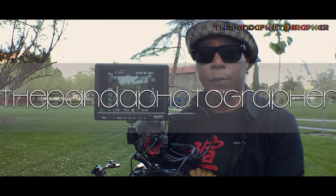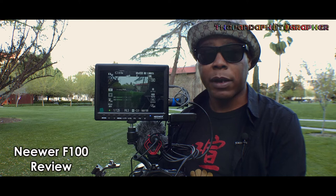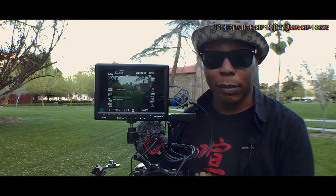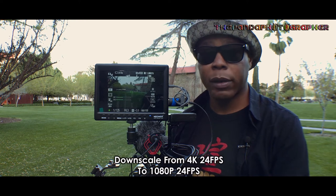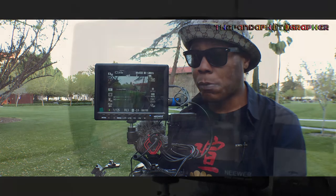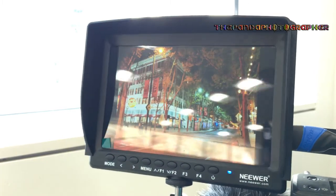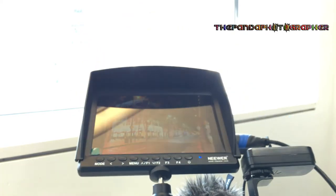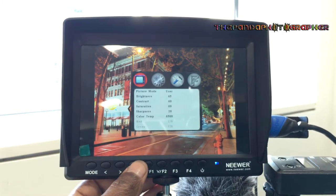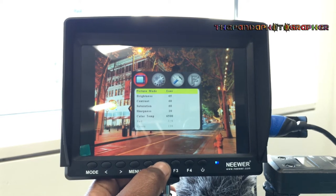Hello everyone. I am the Panda Photographer, and recently I purchased the Newer F100 7-inch IPS 1280 by 800 native film monitor. I purchased this to replace the LCD screen on the back of my camera so I can see what I'm doing during photography or videography. It's a great film monitor for $110. Before I start this review, I am not endorsed or sponsored by anyone — this is an independent, full, and honest real-world review. I do love this film monitor; it packs a lot of punch for $110.